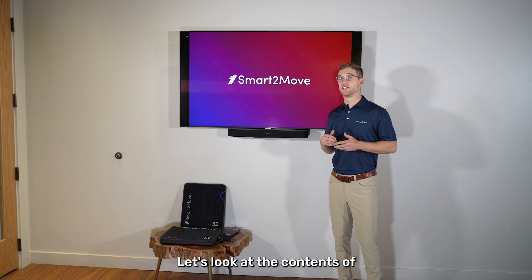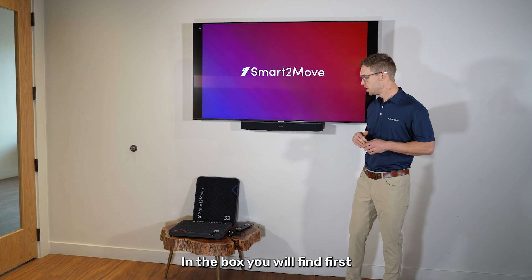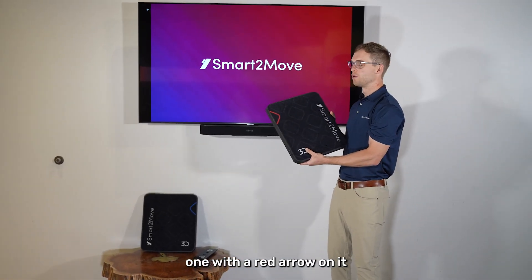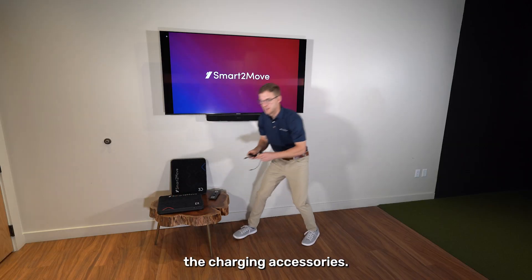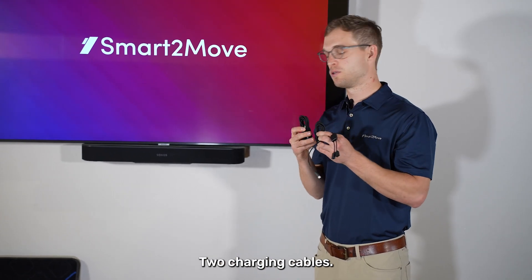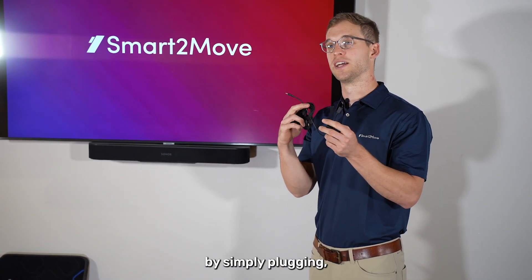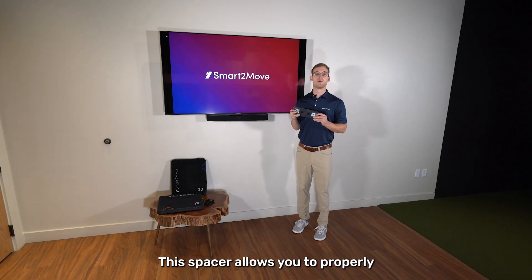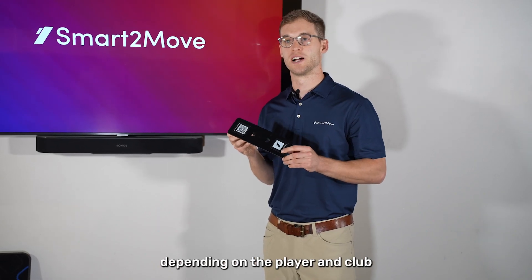To get started, let's look at the contents of your new 3D dual force plate delivery. In the box you will find first two dual force plates, one with a red arrow on it and one with a blue arrow. Next you'll find the charging accessories: two charging cables, one that goes into each force plate, and a splitter that allows you to charge them at the same time by simply plugging it into a standard wall outlet. And finally you have the spacer, which allows you to properly set the distance between the force plates depending on the player and club they're hitting.